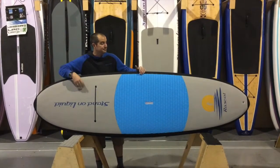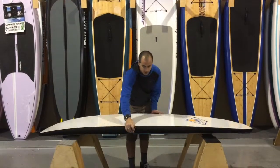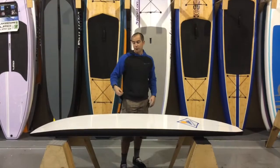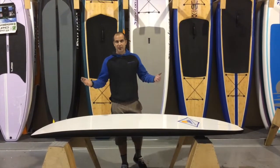You can see it says Stand-On Liquid right here. The rails, as you can see, have the black rails — that's a thicker EVA foam. That's going to help from drops, bumping into things, whatever kids do with stuff.